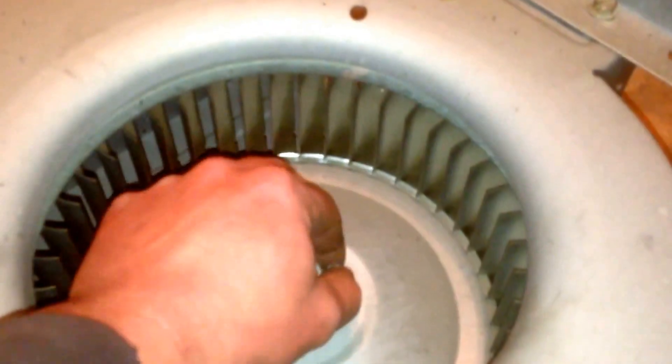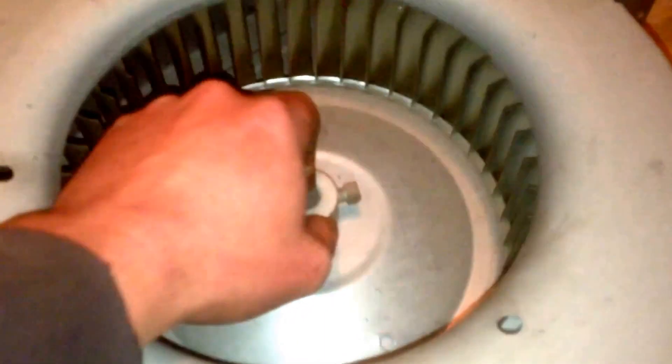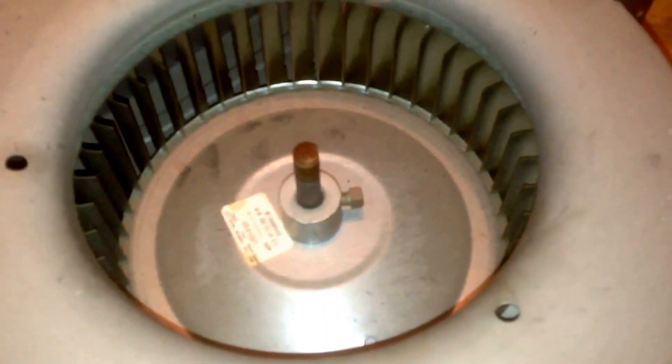We've got the set screw loosened, and it looks like we are going to get lucky. This wheel slides off the shaft without too much trouble.